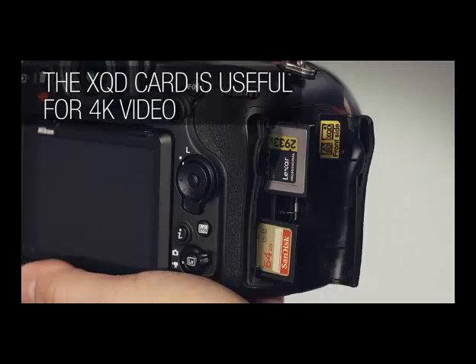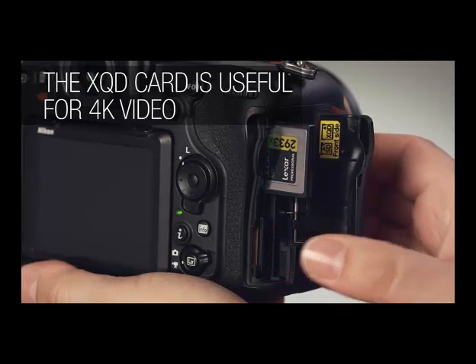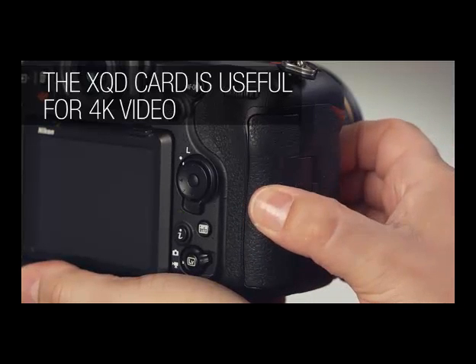The D500 has two card slots: one for the common secure digital media and one for newer XQD cards. If you want to shoot a lot of fast action or film 4K video, we recommend using XQD because of the increased read and write speed.